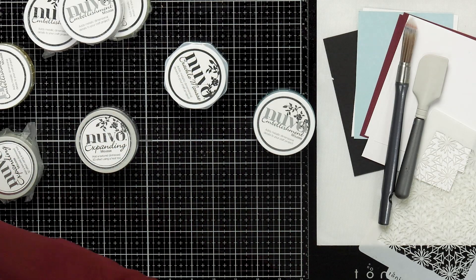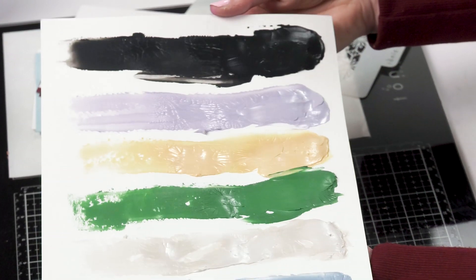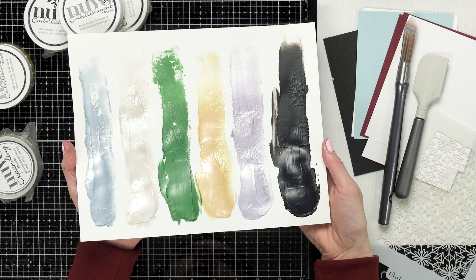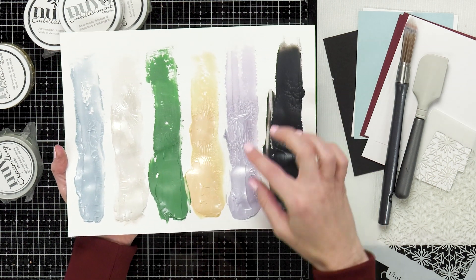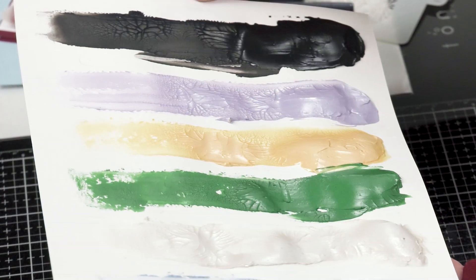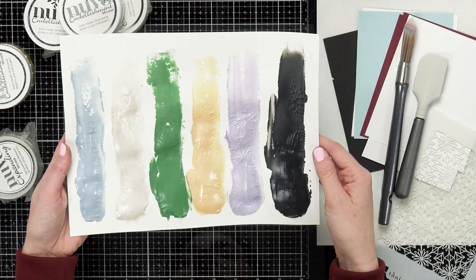You can put the crackle mousse onto your paper or stencil it on, and then you want to let it air dry. If you use a heat gun it's not gonna crackle like it's supposed to. These swatches are still drying but you can see the crackle happening. If you put it on thick you'll get bigger cracks; if you put it on thin you'll get smaller crackles — so depending on the look you're going for, you can adjust it to your project.